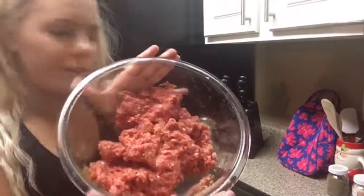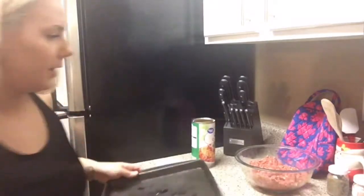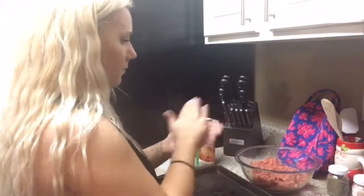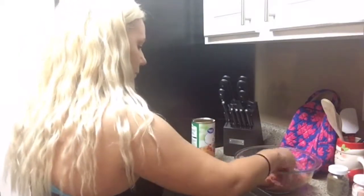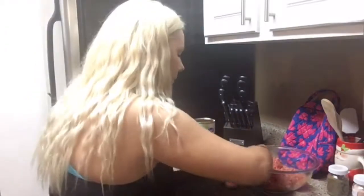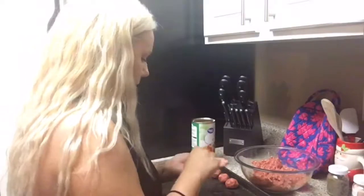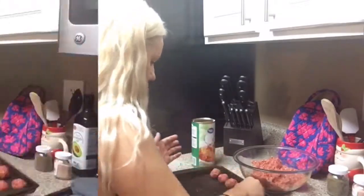So this is what it looks like after it's all combined. Now I'm just going to make little balls, trying to make them the same size, and then we're going to bake them. We have all of our meatballs here ready to go in the oven. Those are going to take about 10 to 15 minutes to cook.